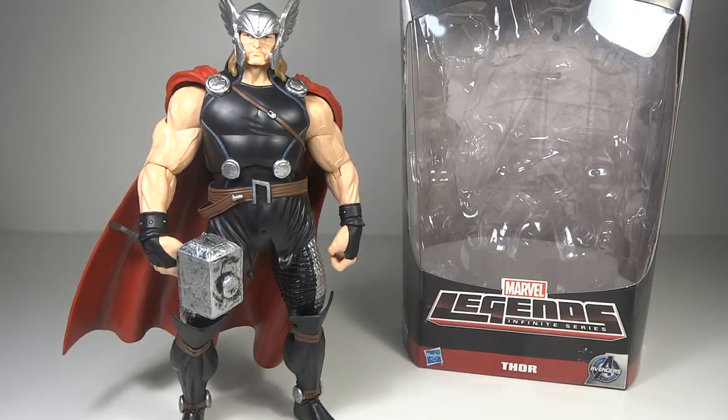Mr. Man's Wars 96 here with another review. This time we have the Marvel Legends Infinite Series Avengers Thor from the Build-A-Figure wave of the All-Father.